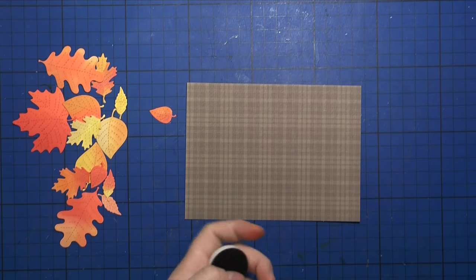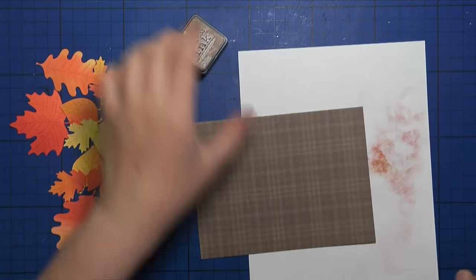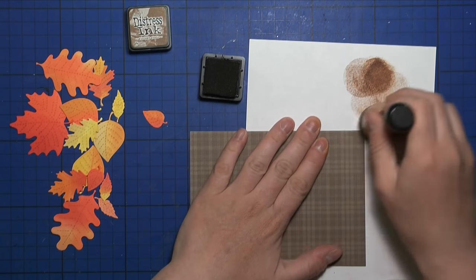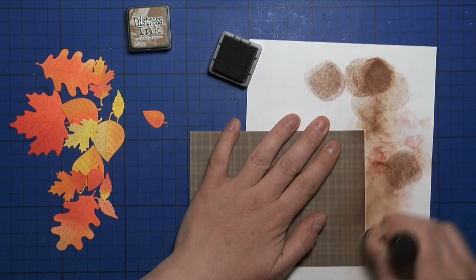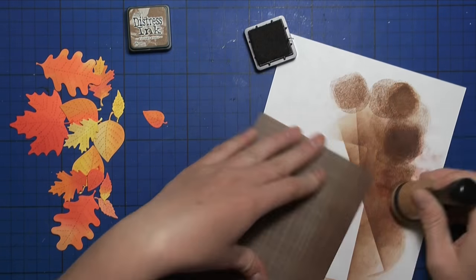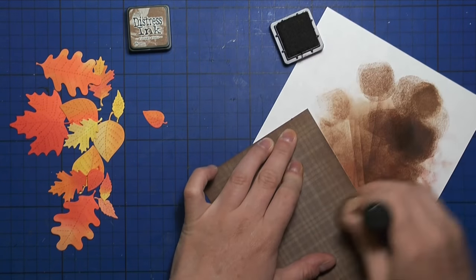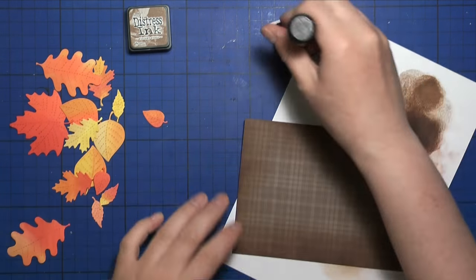I cut down my patterned paper to a smaller size, and now I'm going to use vintage photo distress ink and apply it all over my cardstock — mostly on the edges but also coming in a little bit in the middle — to kind of tone down the pattern and make it more vibrant and blend in with the leaves later on.